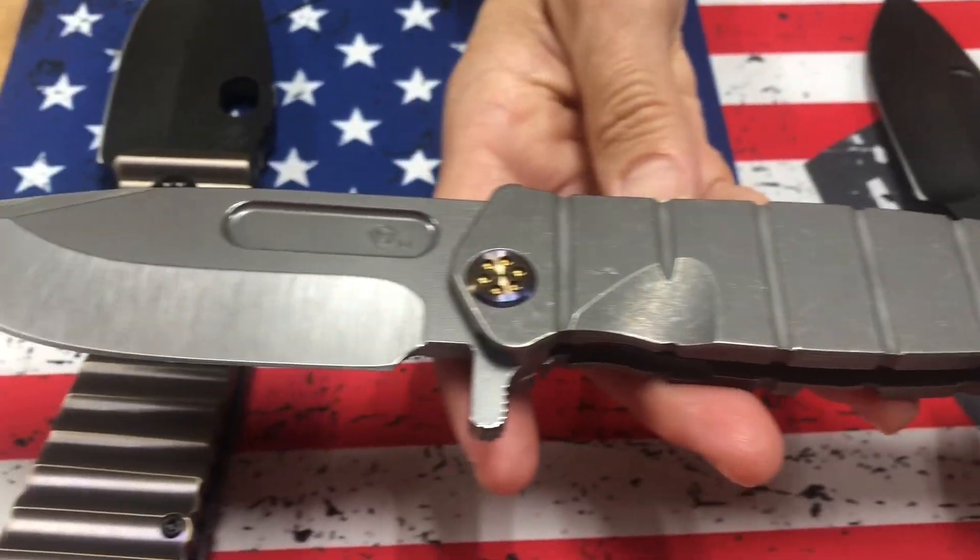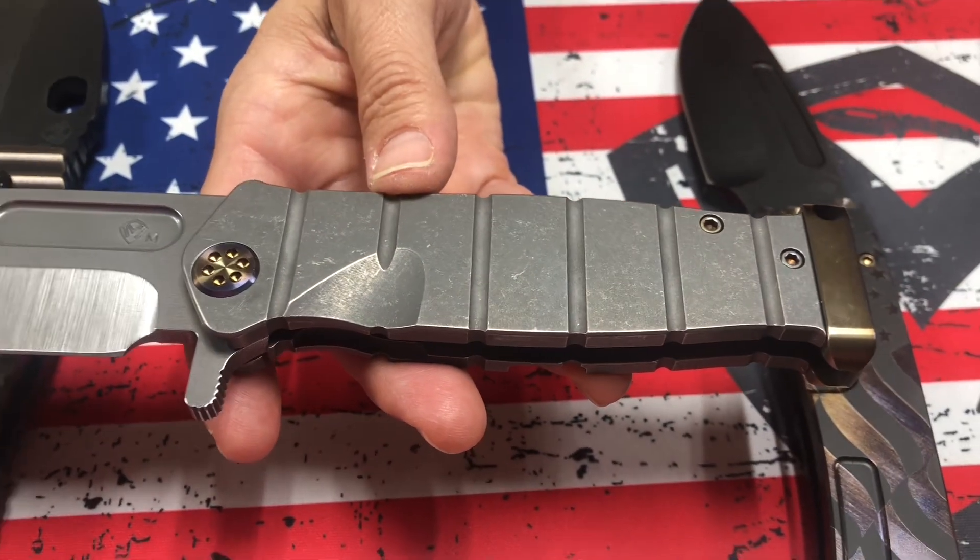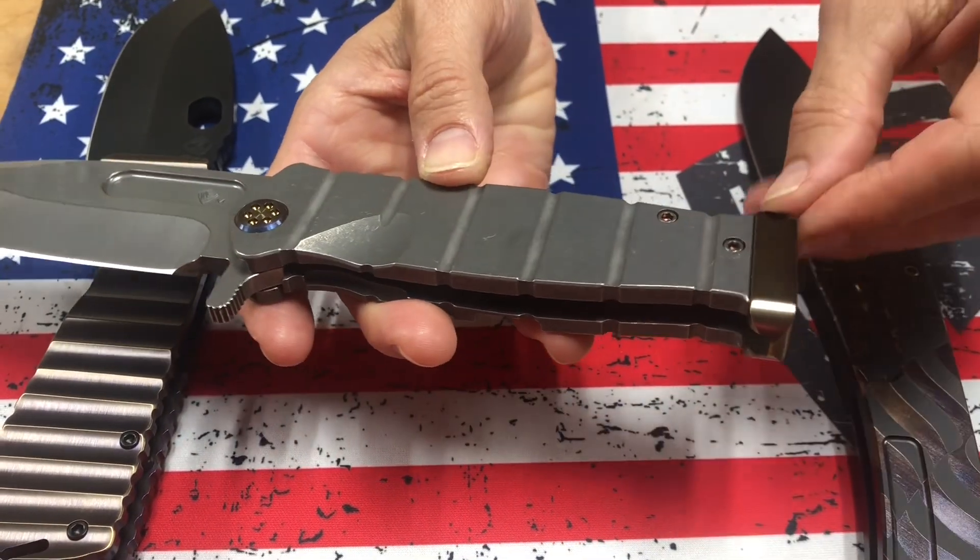USMC Fighter Flipper Magna Cut. Tumbled blade, tumbled handles, old-school again. Flamed hardware. Brushed and flamed pommel.